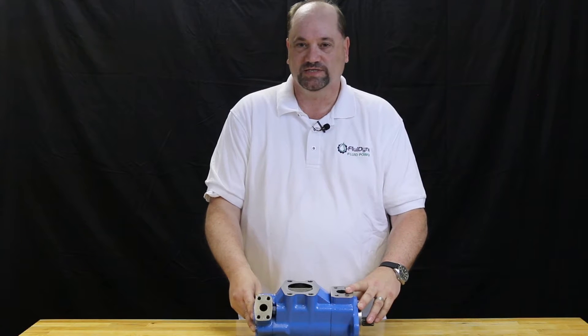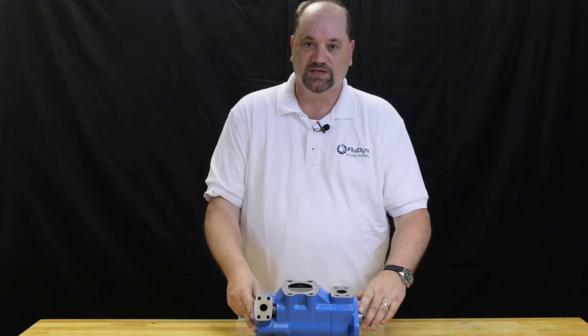Hi, I'm Scott with Fluid Eye and Fluid Power, and today I'm going to show you how to disassemble and change the rotation on this 2520V double pump.